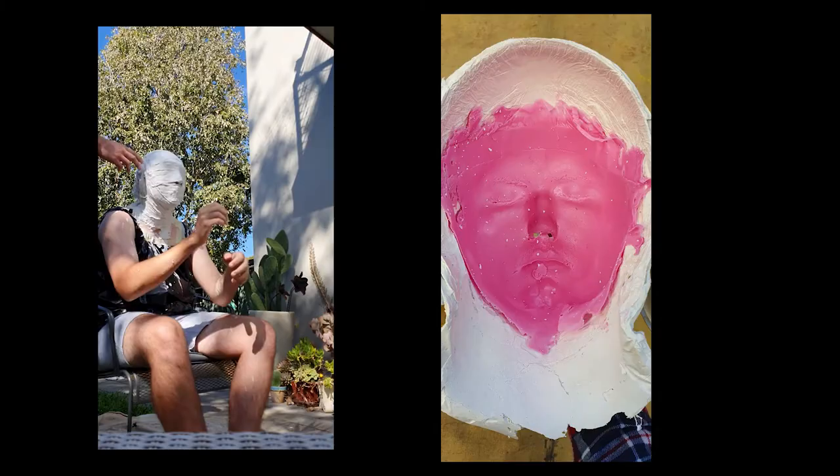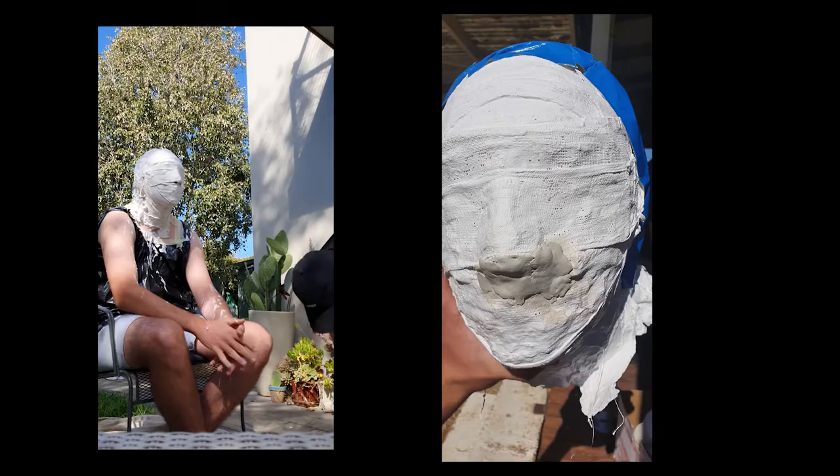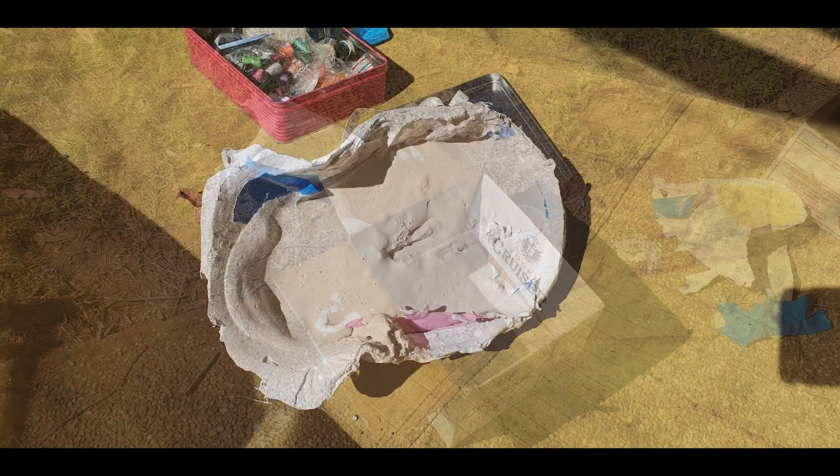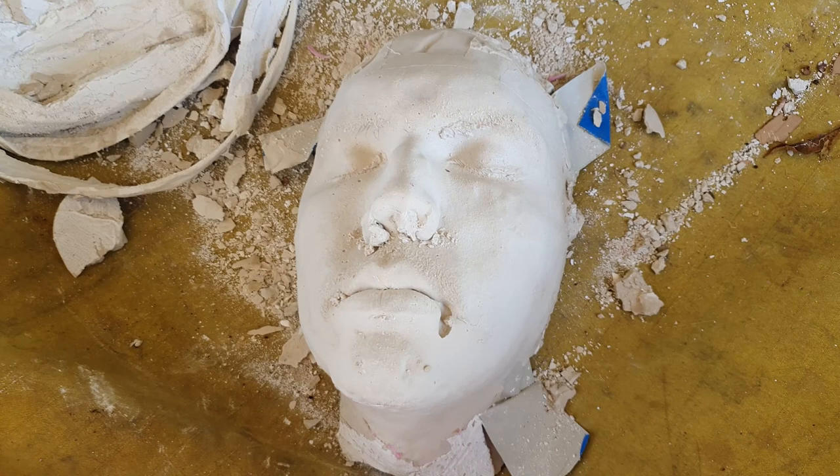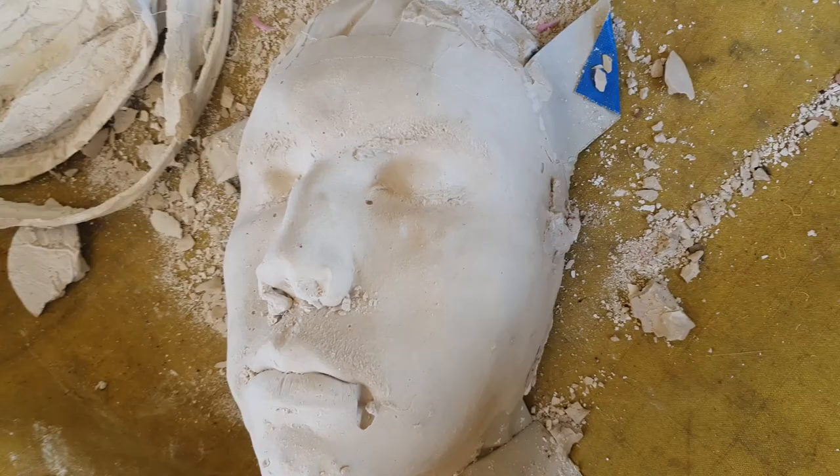The next step was to make a positive mould. After taping the front and back of the cast together, I poured the plaster into the head and let it set. However, the mould was not strong enough and the cast split into two again. I decided to only mould the front of the head with the plaster. This problem became a positive in the end, as the plaster would have been too tough to break to put the internal machinery in, and I only had to do minor touch-up with sandpaper and a file.